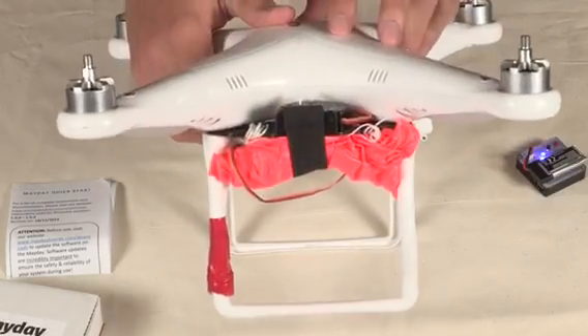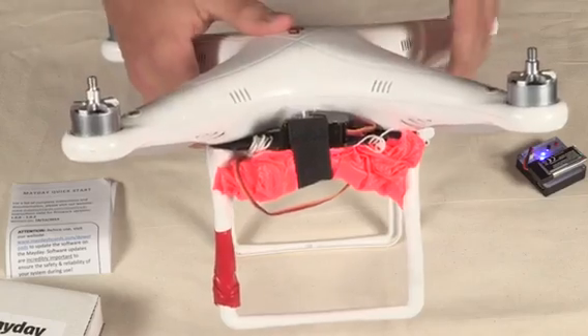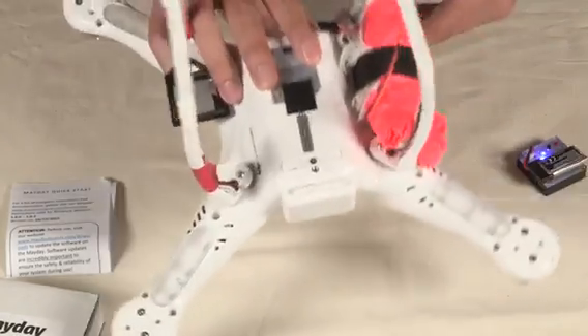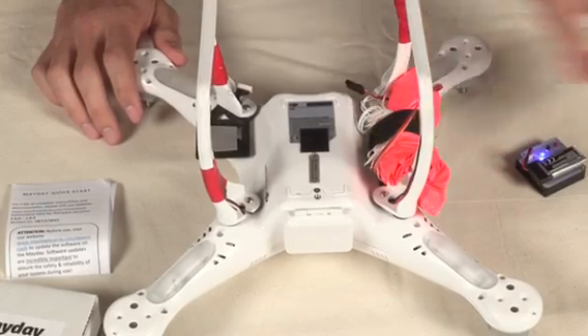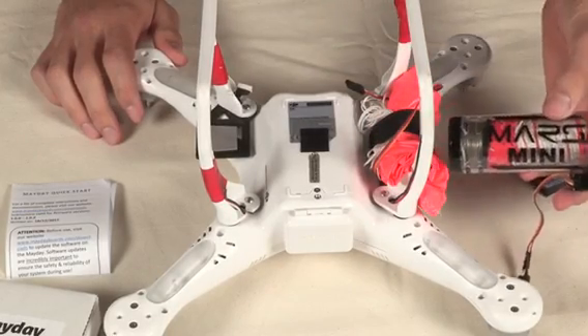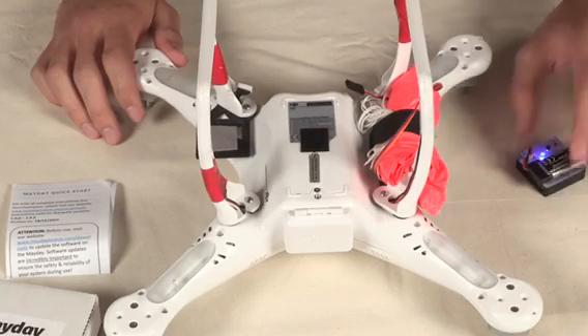We already pre-installed a Mars Lite parachute on this Phantom 1, so all we have to do is stick the Mayday on and run through calibration. Instructions on how to install any parachute sold by Mars Parachutes should be available on their website or come included with their products in the instruction sheet.